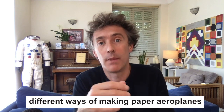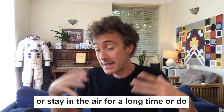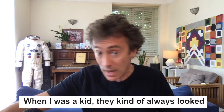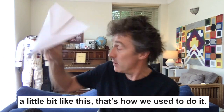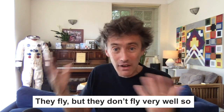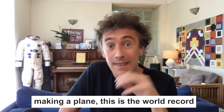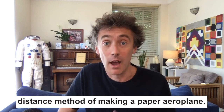There are all kinds of different ways of making paper airplanes depending on what you want to do. You can make planes that go a long way, stay in the air for a long time, or do boomerangs and tricks and come back to you. When I was a kid they always looked a little bit like this — that's how we used to do it. They fly, but they don't fly very well. So I'm going to show you a different way — this is the world record distance method of making a paper airplane.